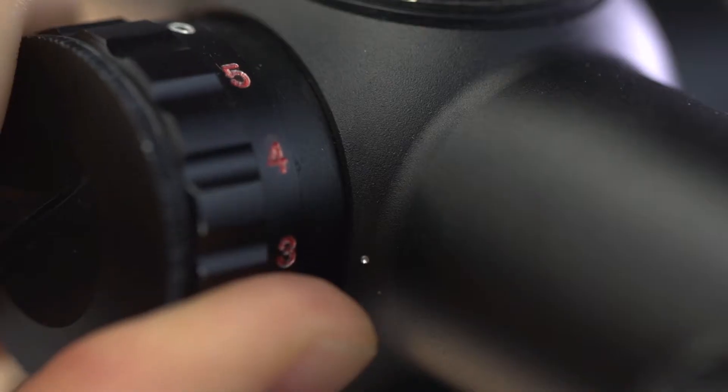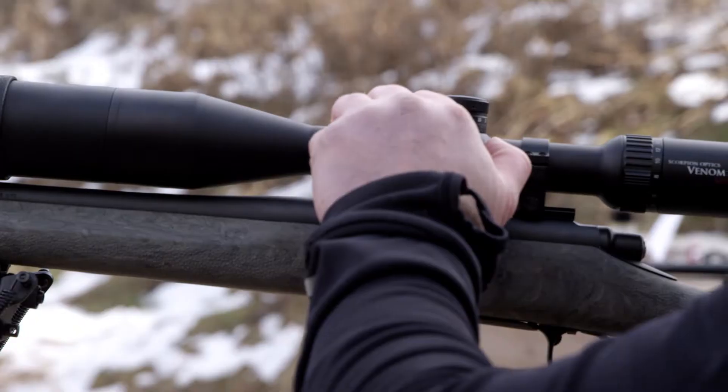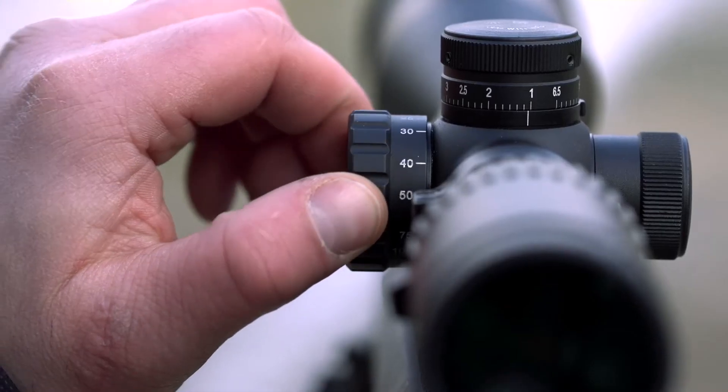Within the models you will find our IR model, featuring a red and green illuminated reticle, as well as our side focus model, offering you the flexibility to hunt your way.